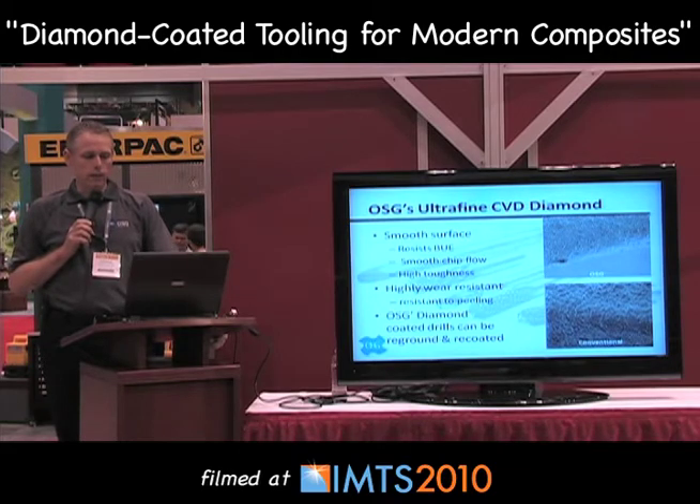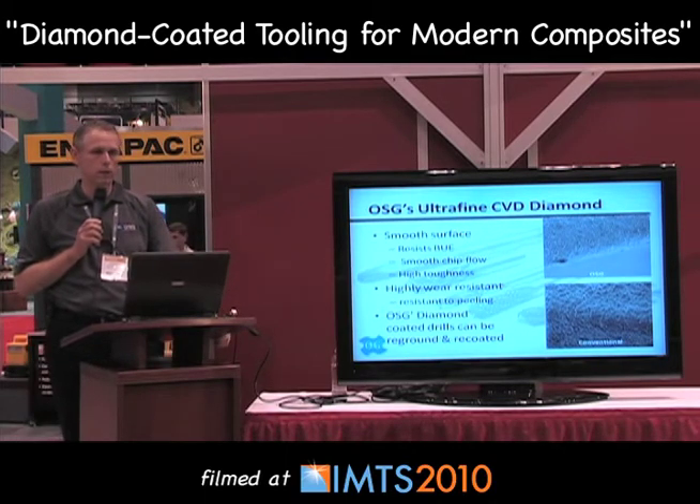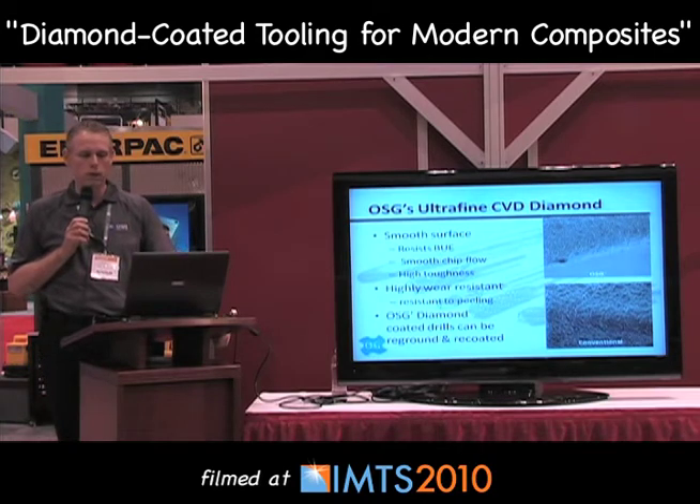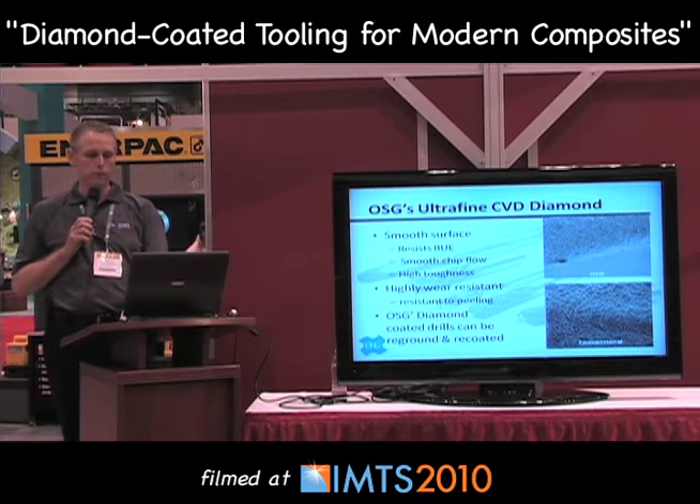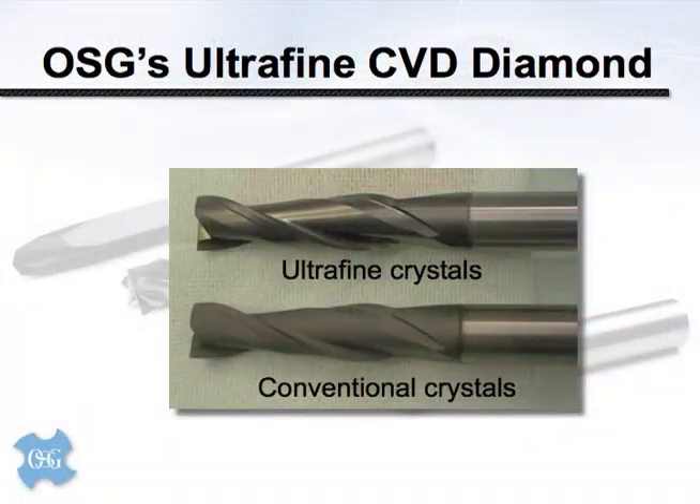Lastly, this type of coating can actually be removed. The drill can be reground, reconditioned, and recoated — something I'm not aware of anybody else doing at this time. It adds a multiple-use feature to any individual tool through reconditioning. Comparing the two tools, you can see the difference between the fine diamond coating on the top and the conventional one on the bottom — they literally look night and day different. The ultra-fine crystals are shiny, while the conventional coating has a very chalky appearance.